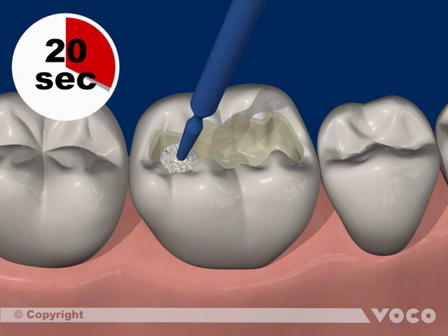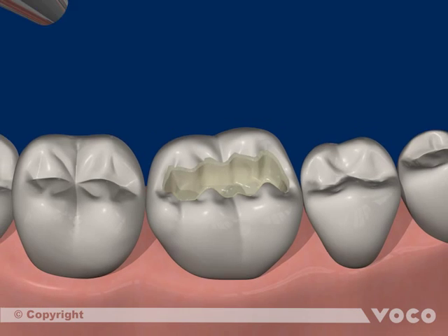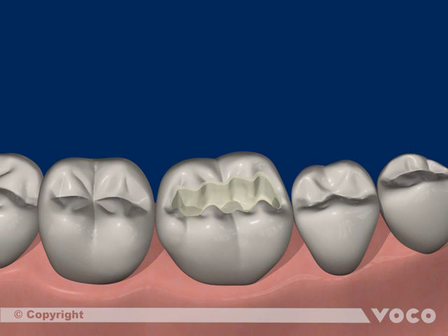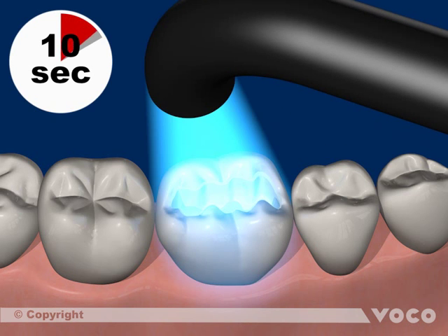The adhesive layer is dried with dry oil-free air for 5 seconds to remove any solvents. Finally, the material is light cured for 10 seconds.